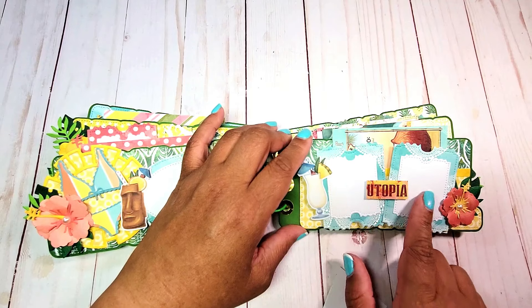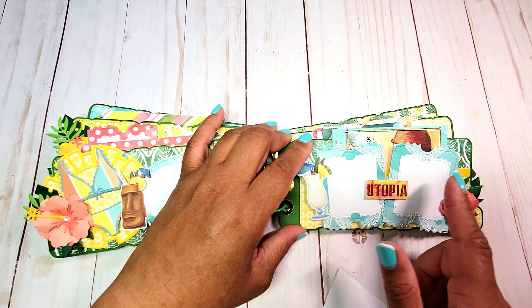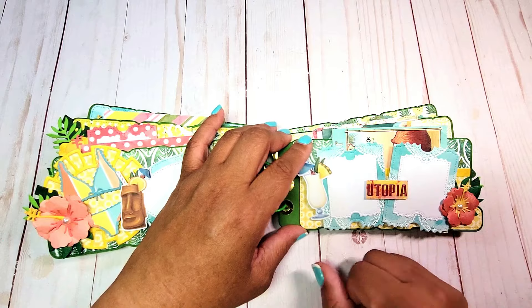Each of these pockets will hold more than one card. If you'd like to include a separate piece for journaling, you can do that as well.